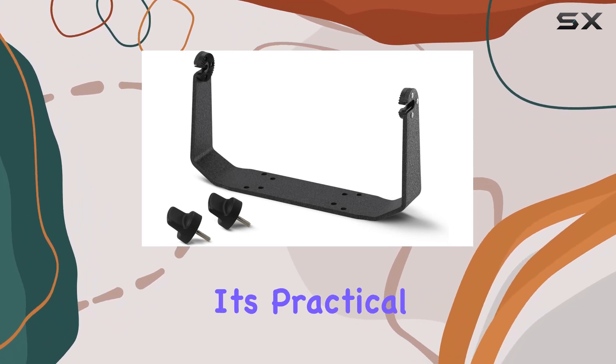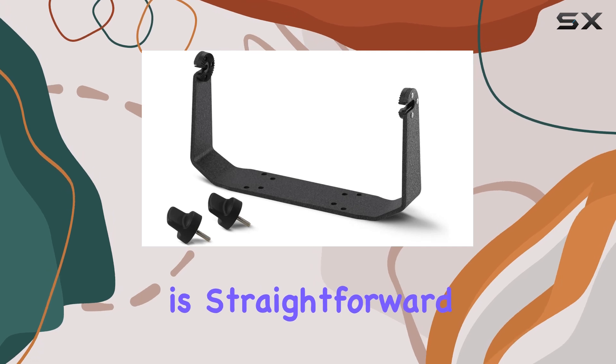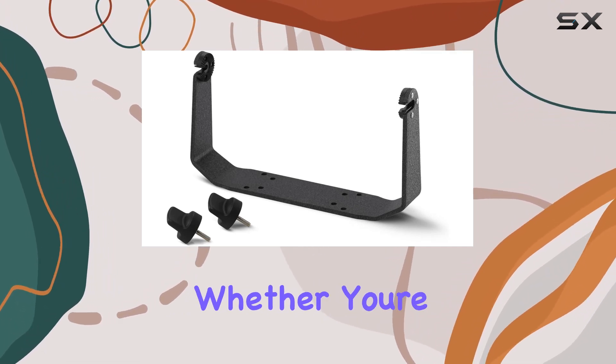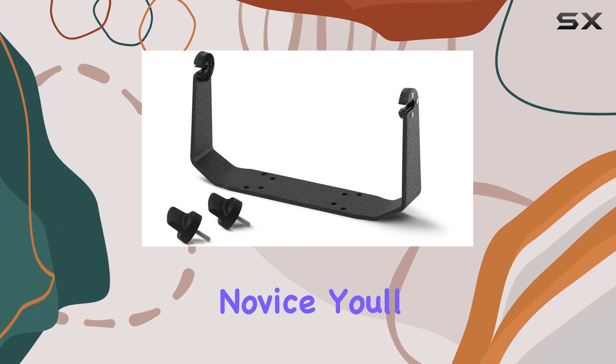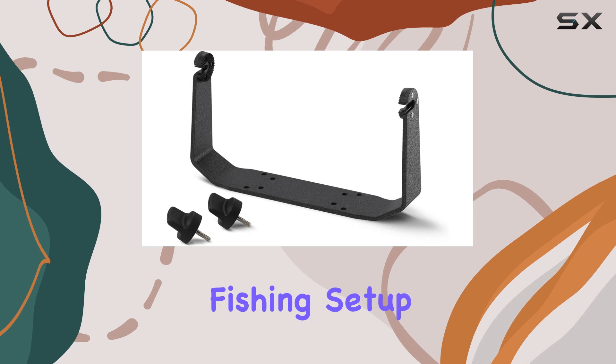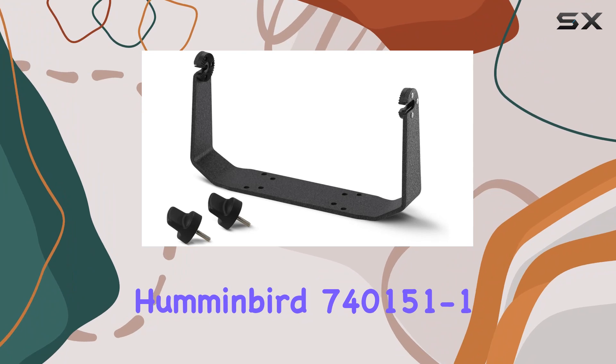In addition to its practical benefits, the installation process of this gimbal mount is straightforward, allowing you to set it up quickly and get on with your fishing. Whether you're an experienced angler or a novice, you'll appreciate the ease of use and functionality that this mount brings to your fishing setup.